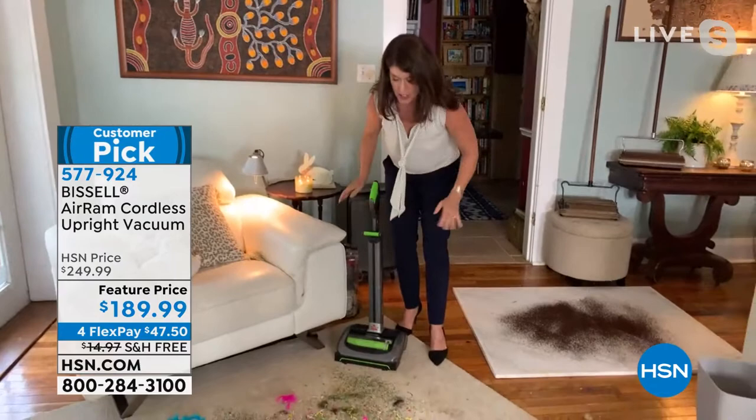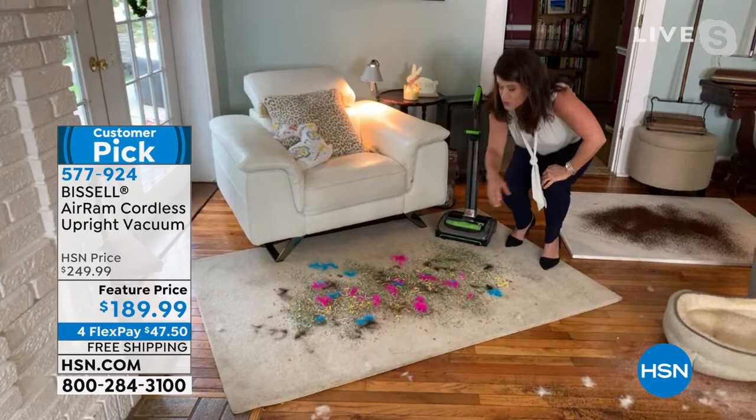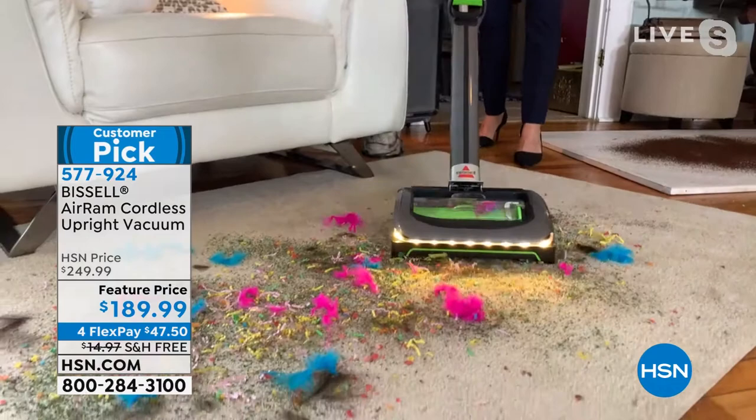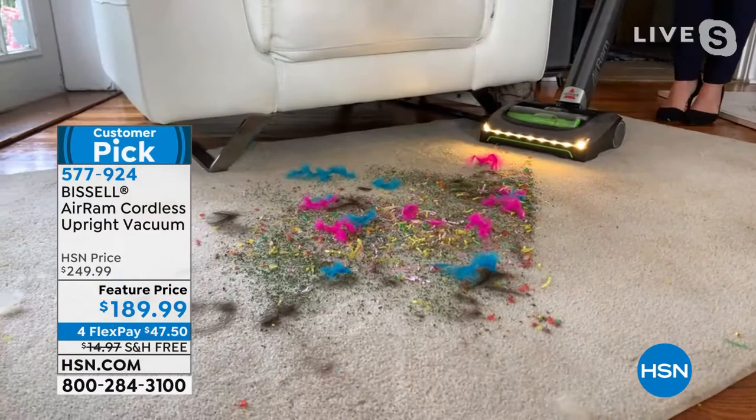I made a big mess for this demo — feathers, Easter basket streamers, cereal, sand, coffee, and pet hair. The LED lights are a game changer. One pass with compression — oh my gosh. I use my Air Ram three to four times a day because I have a lot of messes, and cordless cleaning really delivers.